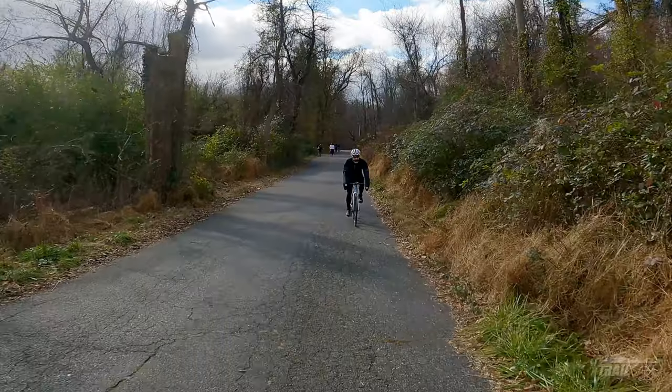Hey everyone, welcome to Trail Sage and this week we're talking about bar mitts. Getting motivated to ride in the cold is especially hard if you don't have the right gear. With winter rolling in, these are an absolute must if you're like me and you like riding outside all year round.